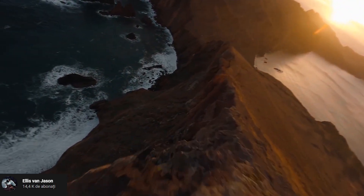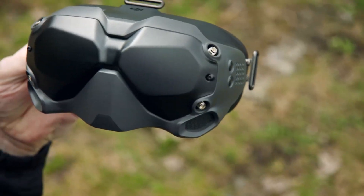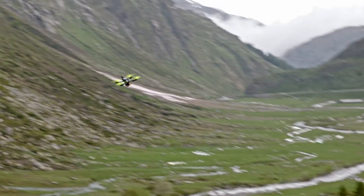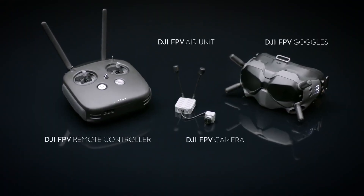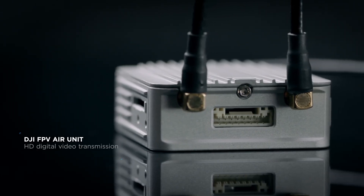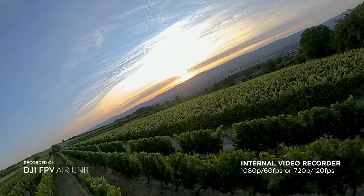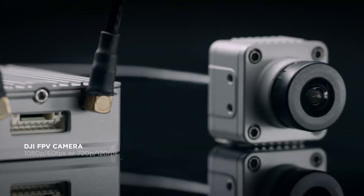Why would DJI make an FPV drone? DJI has been in the FPV market for a while now with the release of their FPV goggles and digital camera system. They have revolutionized the FPV world with stunning digital image quality and no lag. Having already dipped their toes into the multi-million dollar hobby, they got the experience and funds to make a perfect FPV drone and enable less tech-savvy people to get into the hobby.